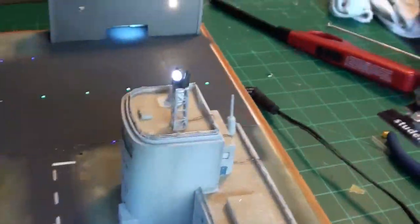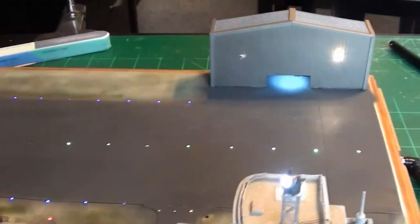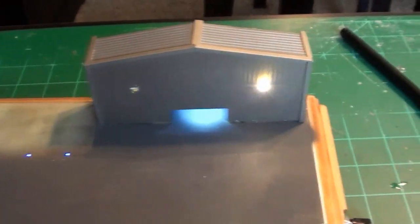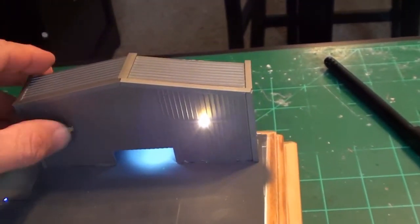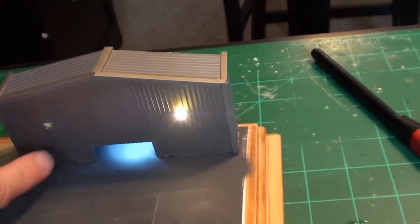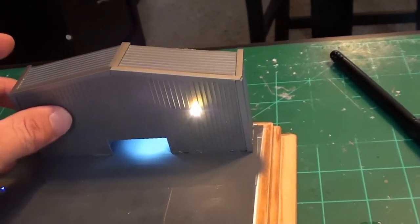Alright everyone, spotlight number one and spotlight number two are both working. Everything seems to be lighting up. This thing is fidgety — sometimes I have to tap it to get it to work and I don't know why. But it does work. You can see it blinking when I'm tapping it. I'm not going to mess with it right now.